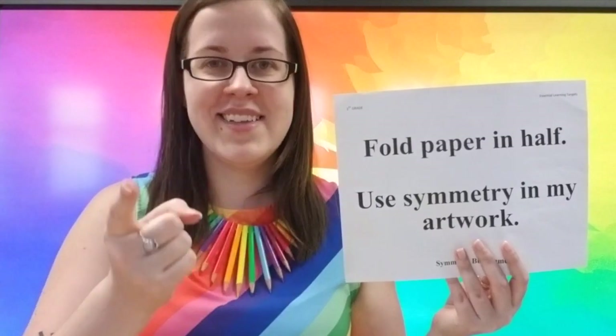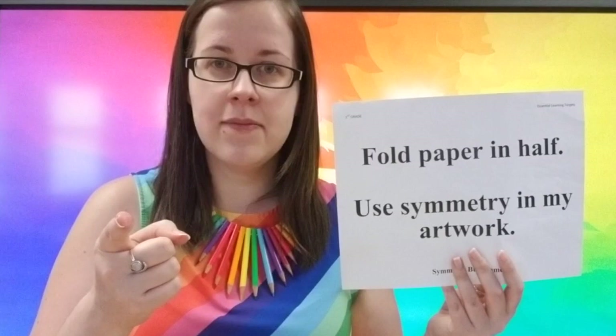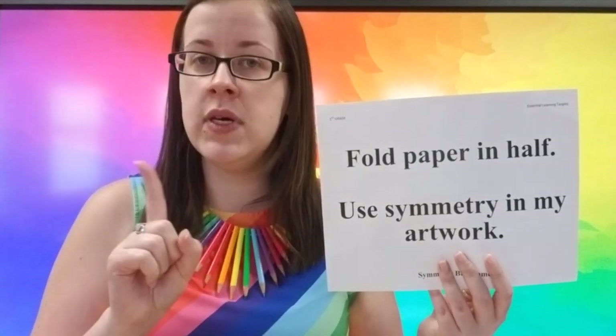I can fold paper in half. So our first thing that we're going to do in a moment here, once we have our paper out, we're going to do some folding. Don't do it yet though, okay?